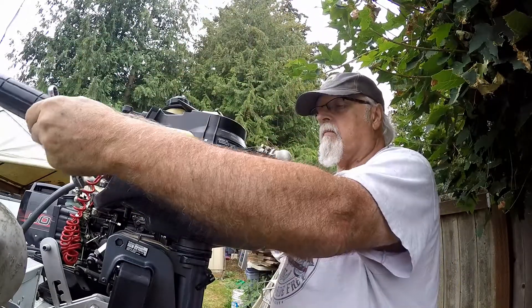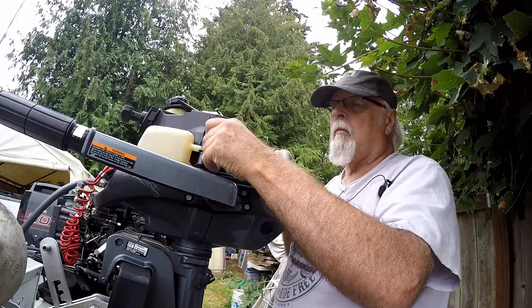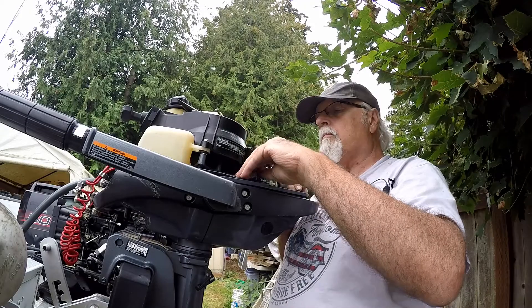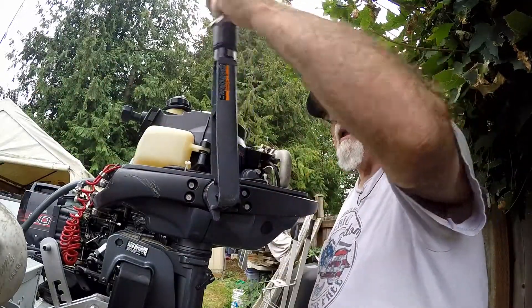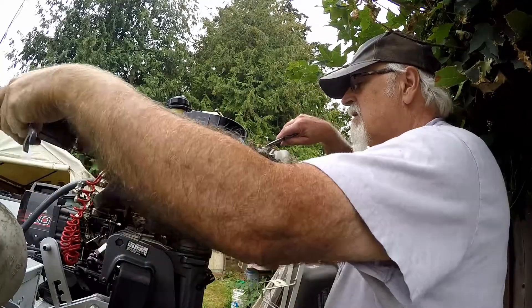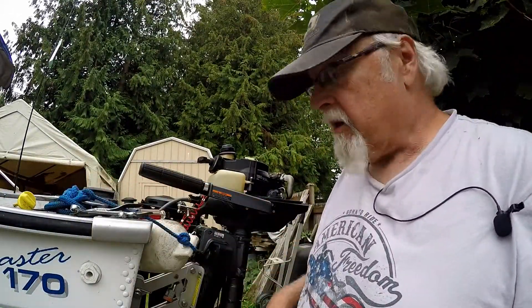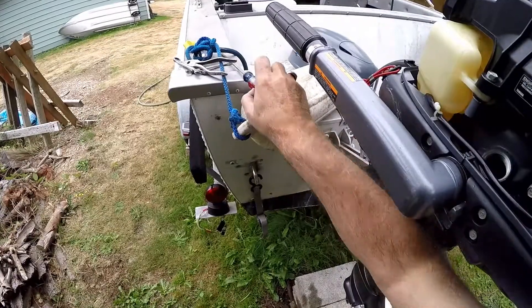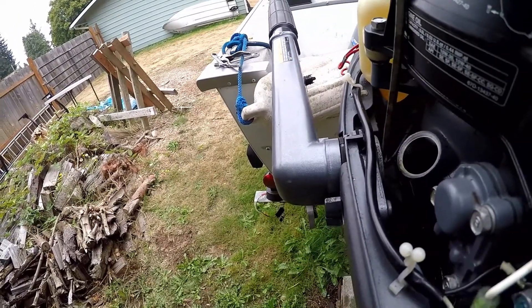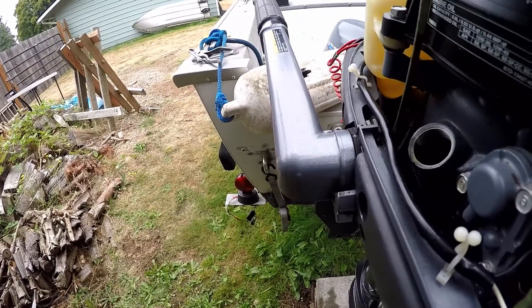Oh yeah! I'll show you one more time what it looks like on the inside now that I've got everything together, before I put the oil connection back in. See the little indent right there? That's what holds this washer in place. And there's the bolt — I got the lock washer on. Pretty tight area.